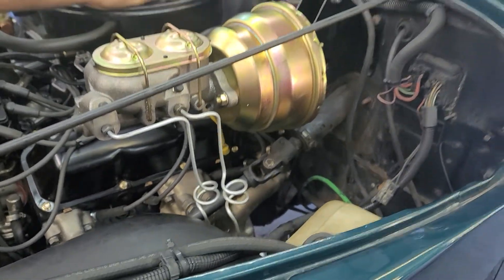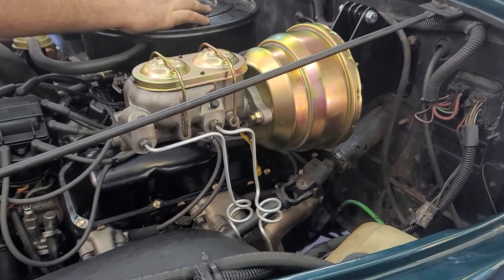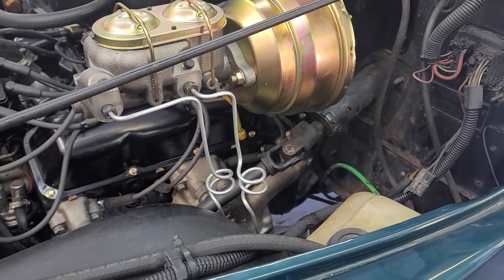If you have a Jeep project or any project where you want to convert from manual to power brakes, bring it to POWs. As you can see, we make it factory picture perfect. Hope to see you soon with your project at POWs.